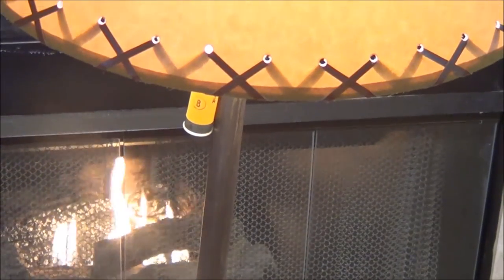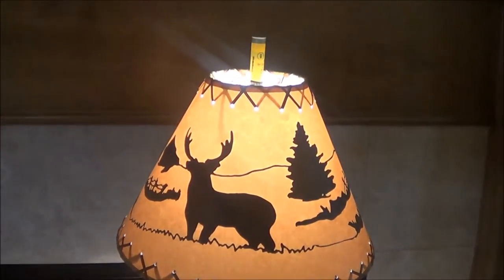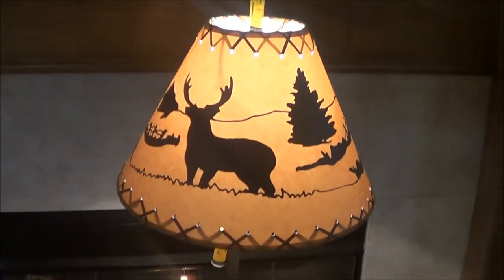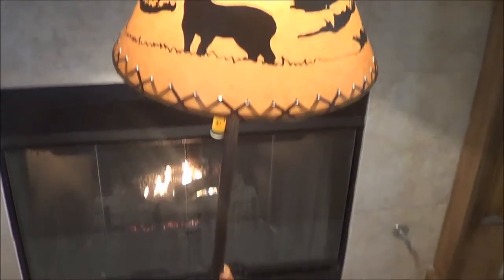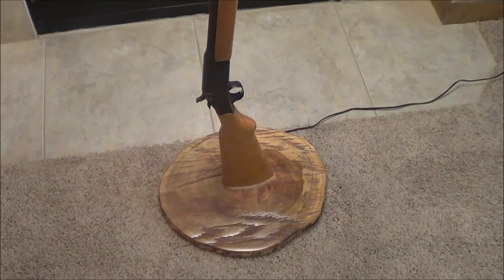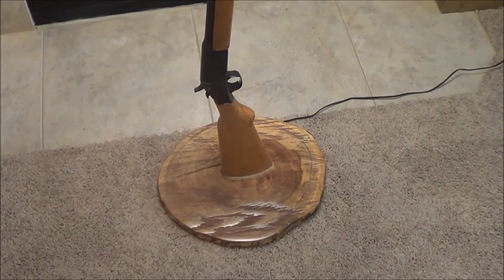Old break action. That is a shotgun shell that she used to make the handle, and an old shotgun shell that she used to make the top. What's cool is when she was making it, that shotgun shell and that shotgun shell were actually found in the buttstock of the shotgun. When she took the screws out of the butt plate, those two shotgun shells fell out.